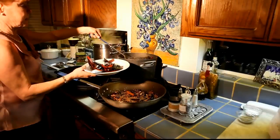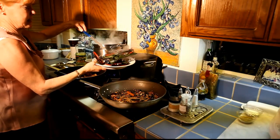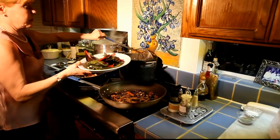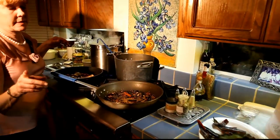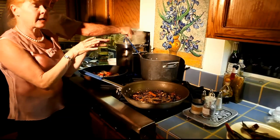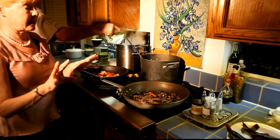My peppers are done. Look at how nice they look. These are going to go in the blender with my peanuts. Before we blend all the stuff together, I want to get the chicken in.